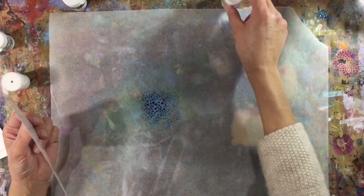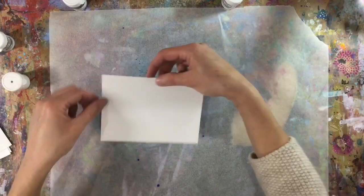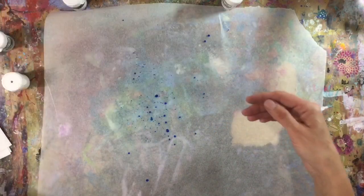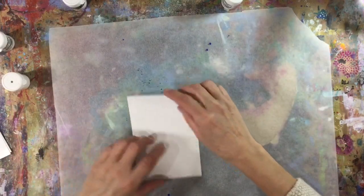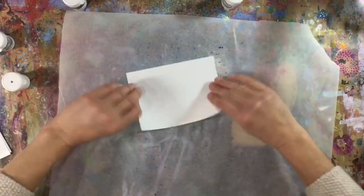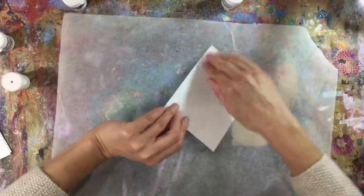I've sprayed some of my turquoise brushos down on a piece of parchment paper, sprayed it with water, and I'm just going to dip the turquoise into the cardstock. Then I'm going to put it to one side and let that dry. I'm going to do two of each - I probably won't get as much of the brusho on the second one, but that's fine. I'll just use up what I have. I'm going to grab a baby wipe now and mop this up, then do the same with a different colour.